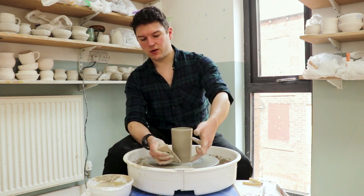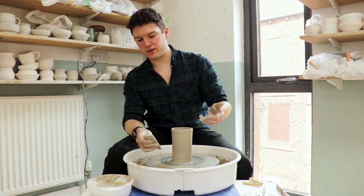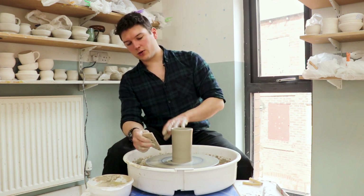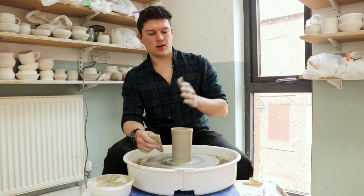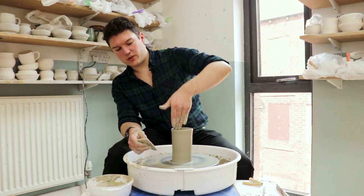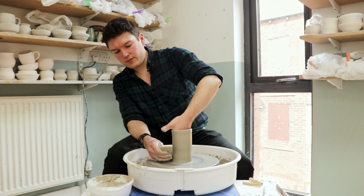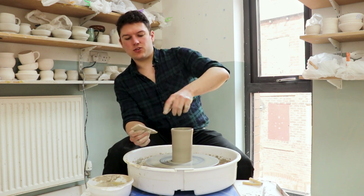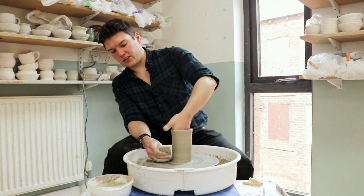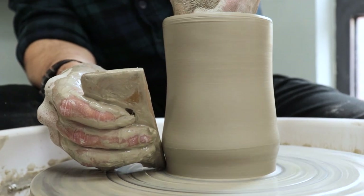we're going to push outwards from the inside with those fingertips and allow the wood to be pushed outwards before curving it back in on itself. One of the benefits of using the wooden rib is that because it's quite a low friction surface, you can use it on the outside without any water and it won't tend to drag — our skin tends to drag on the clay much more. I'm going to have to just get a bit of water on the inside to stop it dragging on my hand. So to belly the form out, I'm angling the wooden rib away from the piece like this, so the clay is going to work outwards into the wood.